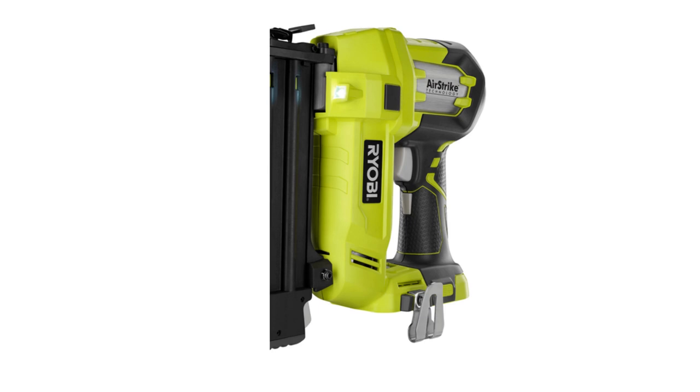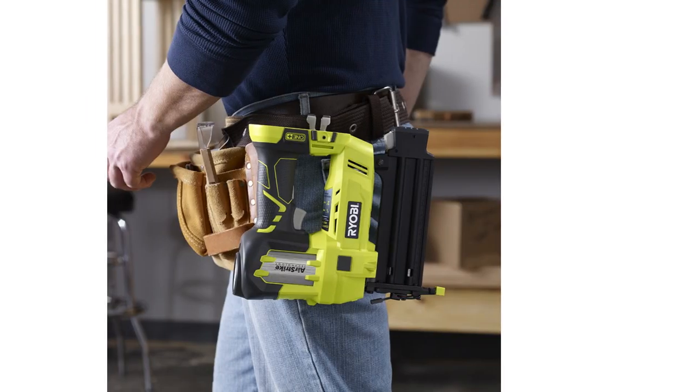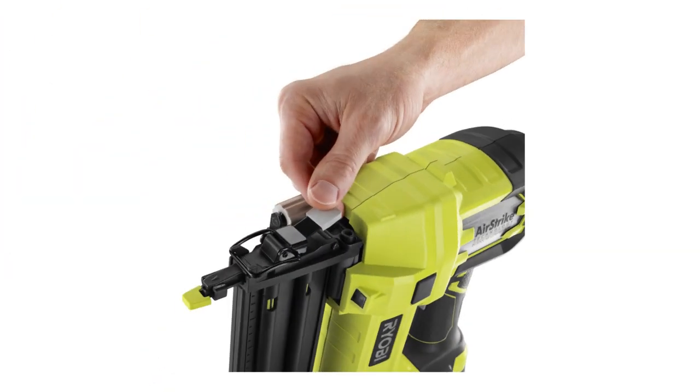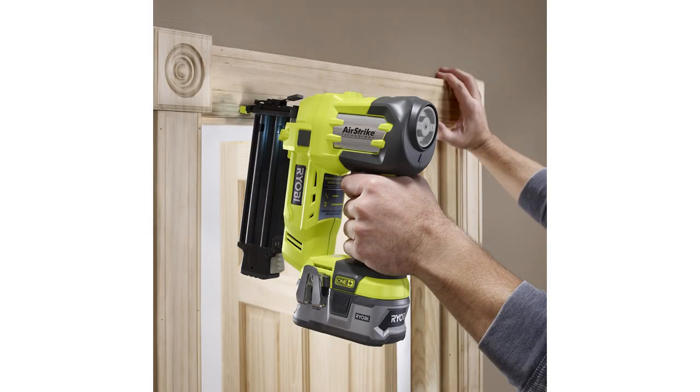It can drive up to 1,700 nails per charge, making it perfect for large projects. The cordless design offers both convenience and superior performance, while the convenient adjustment dial regulates the air pressure for optimum results.